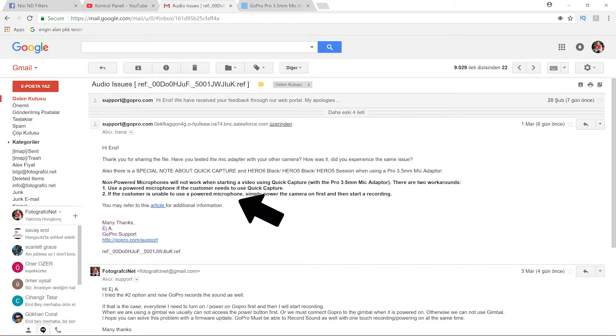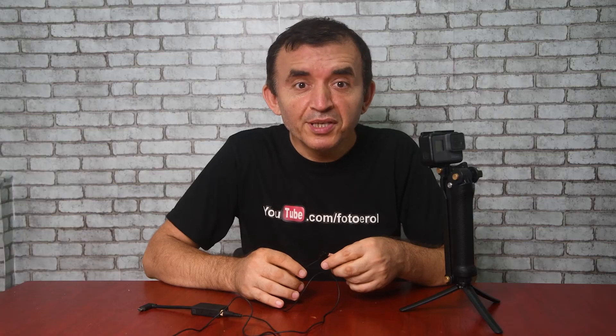After I wrote my review on GoPro's own website, someone from the support desk messaged me. After a few email exchanges with the support desk, we came to a conclusion that GoPro Hero 6 does not record sound while using non-powered external microphones like this. That means if your external microphone connected to the adapter has no battery inside, GoPro Hero 6 will not record sound.